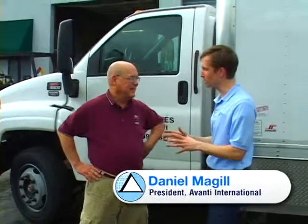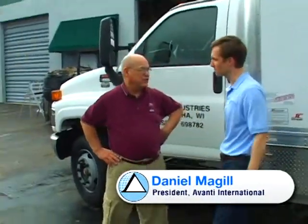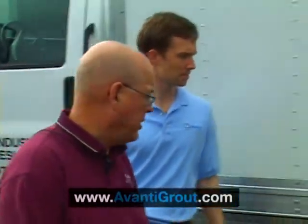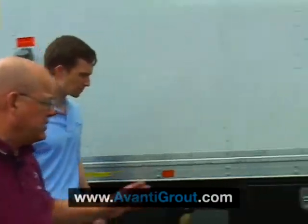I'm here with Dick Schantz, Product Manager of Aries Industries. Tell me a little bit about what you do and we'll take a quick tour of your truck. I've been there about 20 years. We manufacture these grout systems along with our television and other TV inspection systems for sewer lines. This system really is directed at chemical grouting — using chemical grouting to stabilize the soil and stop groundwater infiltration into the sewer lines.